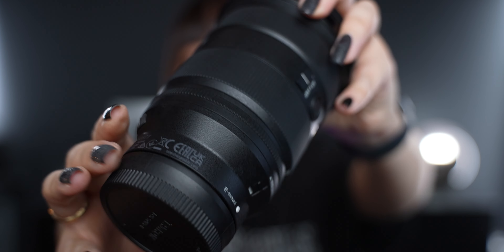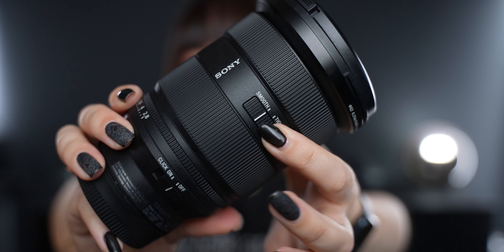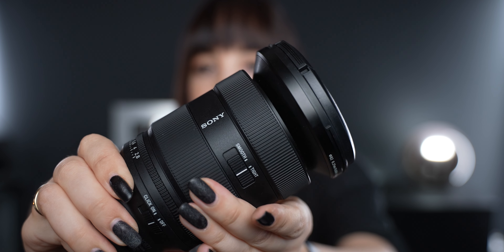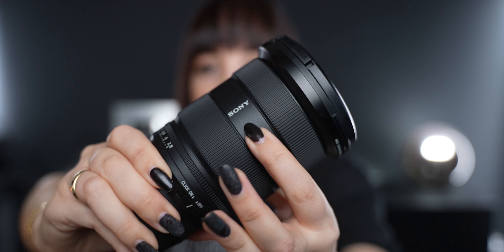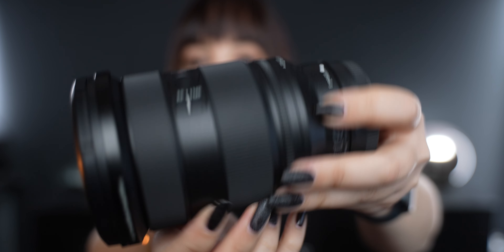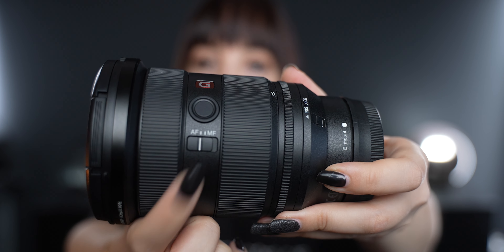Looking at the lens, you can see it has quite some buttons and switches. The first one is the zoom switch: you can set it to smooth or tight. Tight gives you a little more control over the zoom, whereas smooth allows you to zoom in smoothly. On the other side, there's a focus switch where you can set it to autofocus or manual focus. Before you start filming, please make sure that you check this switch.